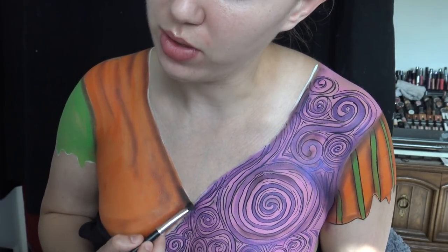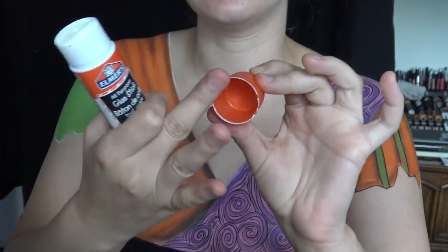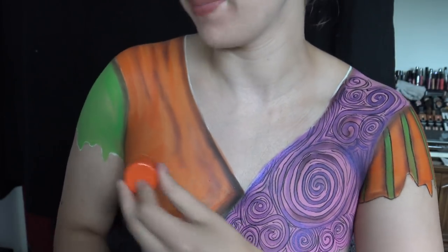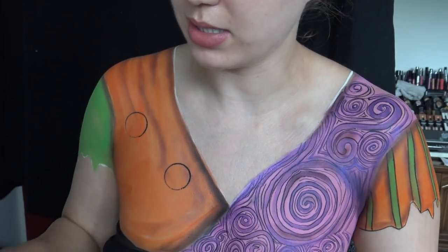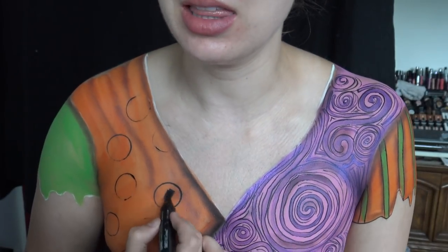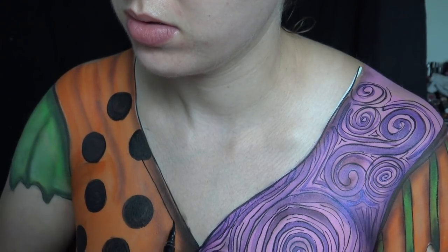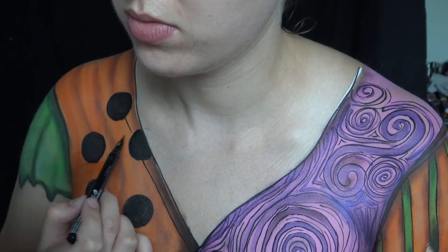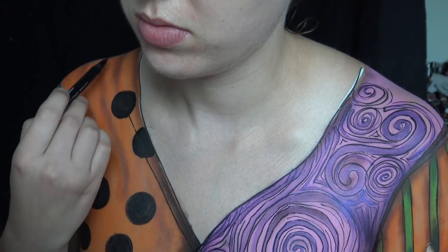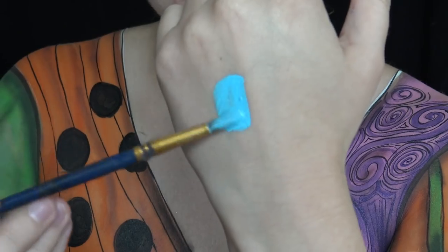A nice trick to make circles: take any type of cap, put face paint on it, and dab it so you get a perfect circle. Then with black eyeliner I'm making some little lines — none of this has to be perfect, you can do it any way you want. Some of these patterns on this side don't really look like Sally's clothing exactly, but it's just what I decided to do.